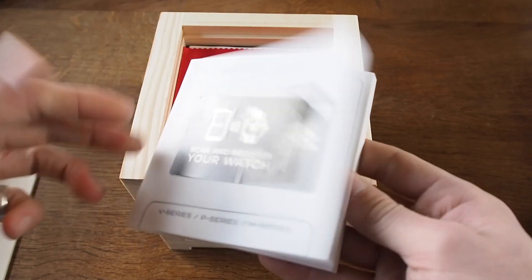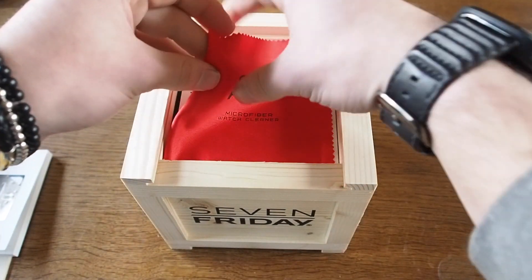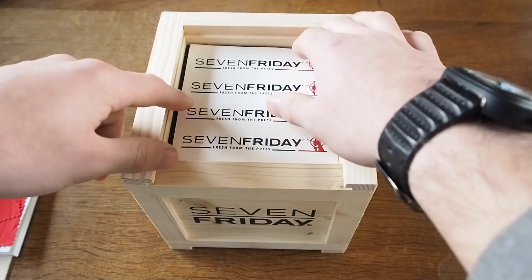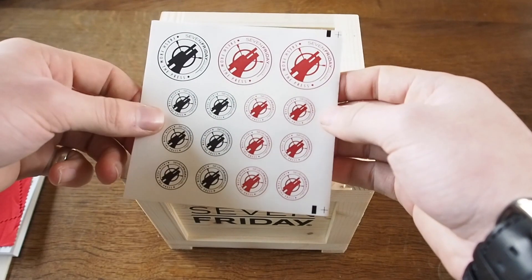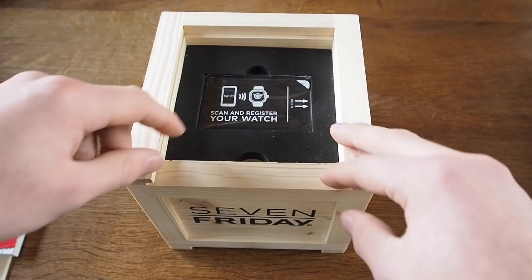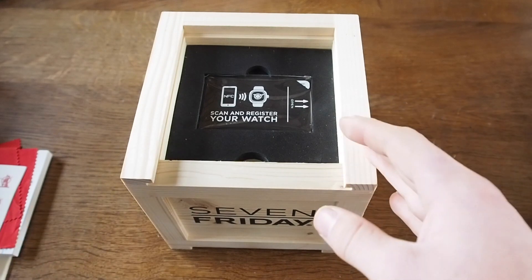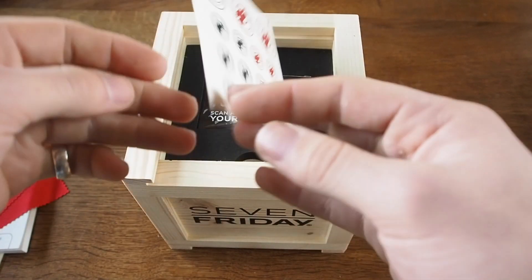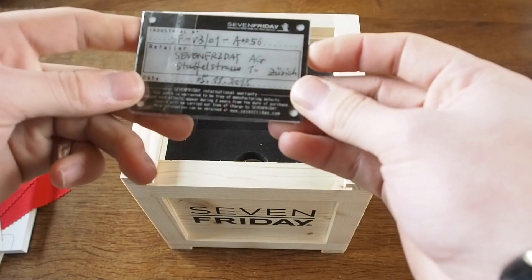So all the people in London, for example, could get a push notification saying come here if you want to see the new watch. Just to run through what you get: this awesome book explaining everything, a dust cloth with 7Friday on it, a load of stickers, and a warranty card that also has the NFC sticker on the front with details on how to register your watch.